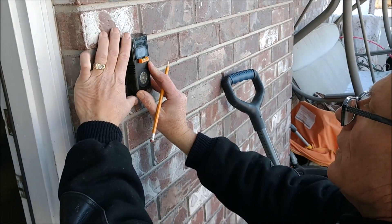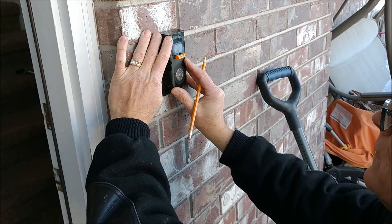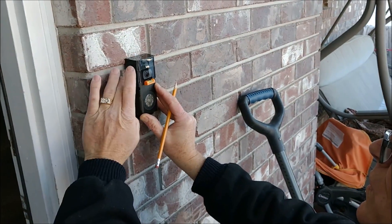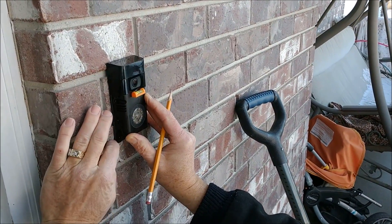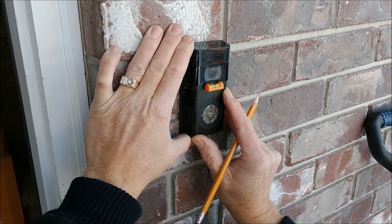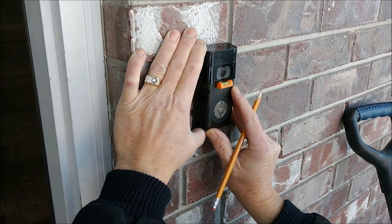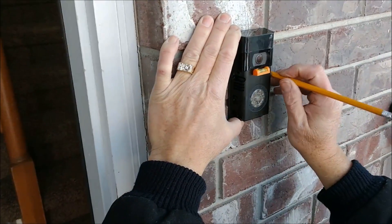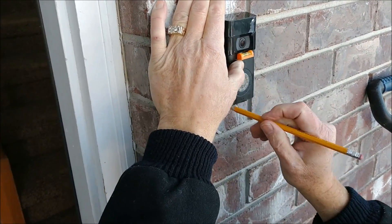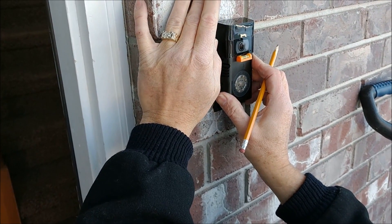Take your Ring Video Doorbell and get it in a spot where you're not going to have the drill bit going into the mortar. You want to place it so that it has enough room in each one of the bricks to secure the anchors. Make sure it's nice and level — you can also just look at the brick to confirm. Once you get it level, mark the four hole locations with a pencil and get a nice clear mark, then you can go ahead and start drilling.